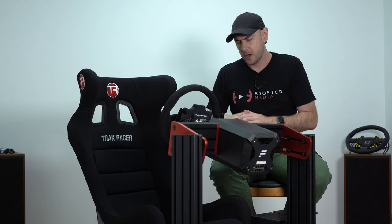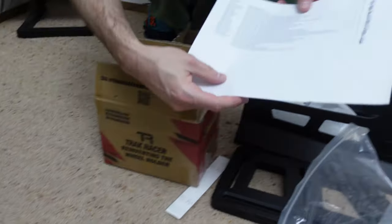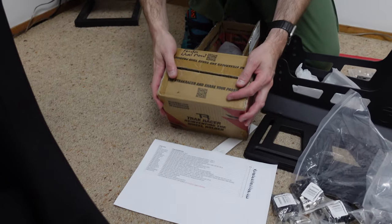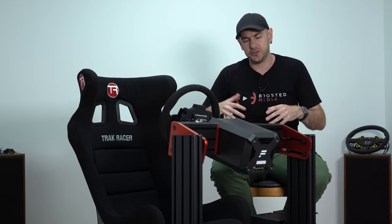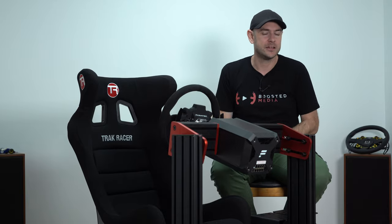I'd highly recommend printing off your order sheet or picking list and going through each individually listed box to make sure you have everything. That won't catch missing components within boxes, but it's at least a start. I really hope TrackRacer label boxes more clearly going forward — they do have individual part numbers, but those can be cryptic. For example, instead of 'universal handbrake mount' it says 'TR80HB4'. I'd recommend writing the item descriptions on the boxes yourself. Think of it like a giant Lego set — only open the bags relevant to what you're building at that point in time.